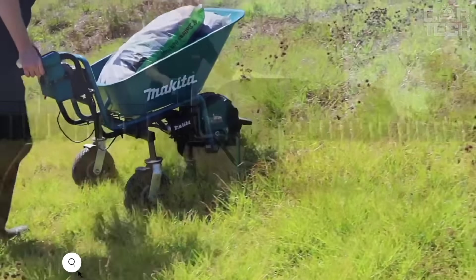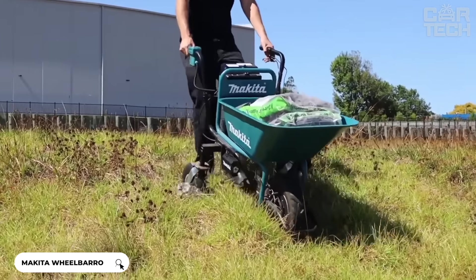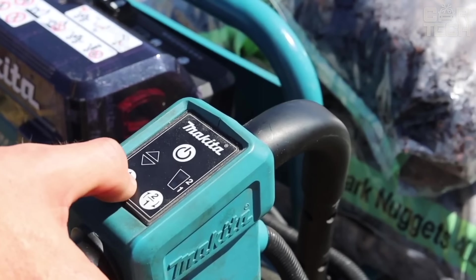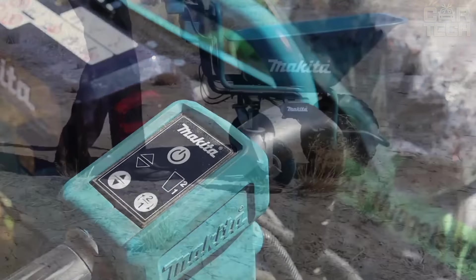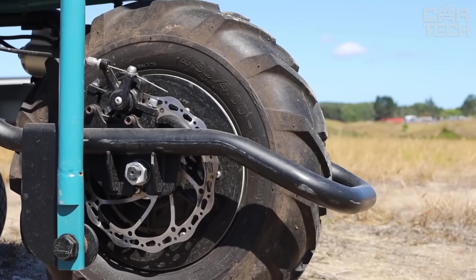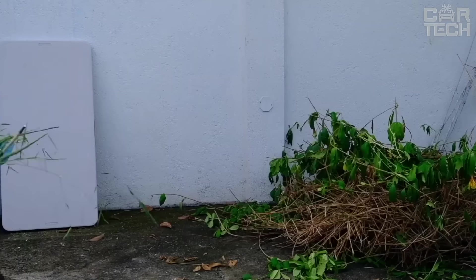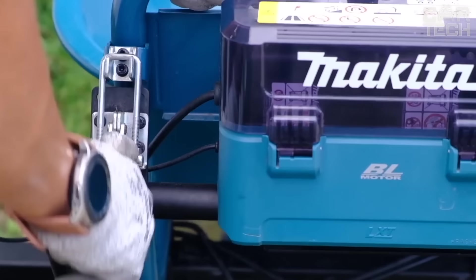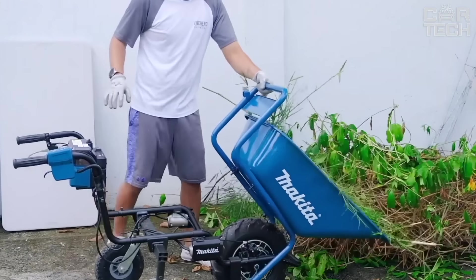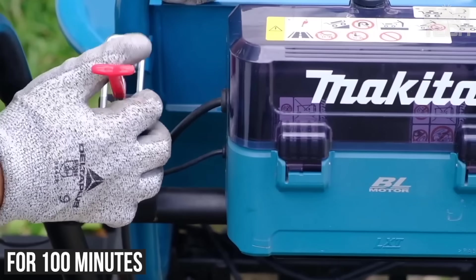Makita's electric wheelbarrow makes load transportation easy with a brushless drive powered by two 18V, 5 Ah batteries. It has a maximum load capacity of 290 pounds in a sturdy 3 cubic-foot steel bucket. A heavy-duty front wheel and two rear wheels ensure stability, and a side beam light illuminates the path. Disc brakes provide comfortable braking, and the battery charge lasts for 100 minutes of continuous use.